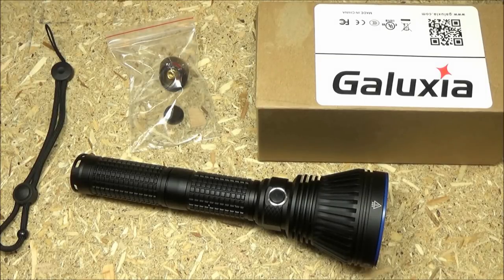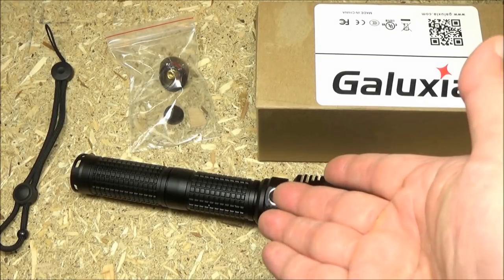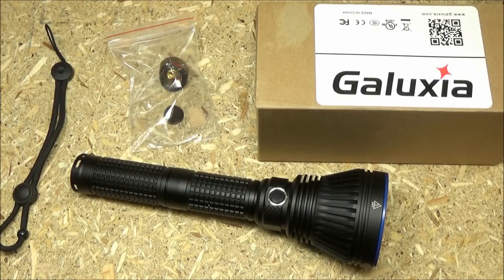Hey, what's up YouTube? This is We All Juggle Knives and Lights. Welcome to my review of the AmuTorch JM70.